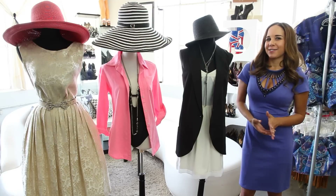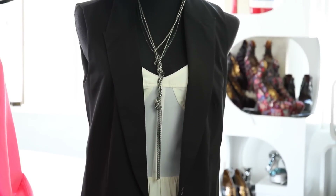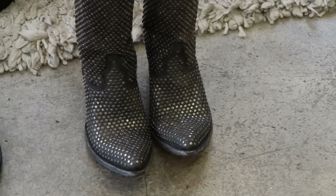The first way is very hipster-inspired. We have a straw fedora with a cream-colored simple dress, a black vest by Elizabeth and James, and studded old gringo boots.